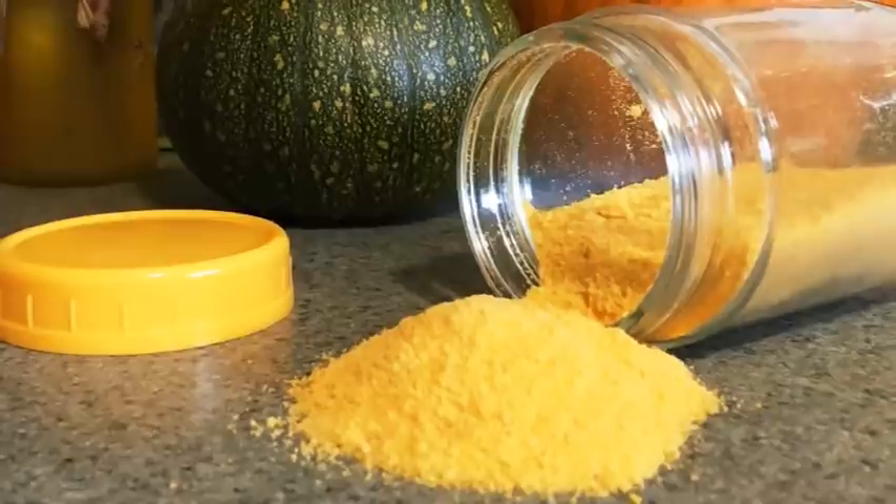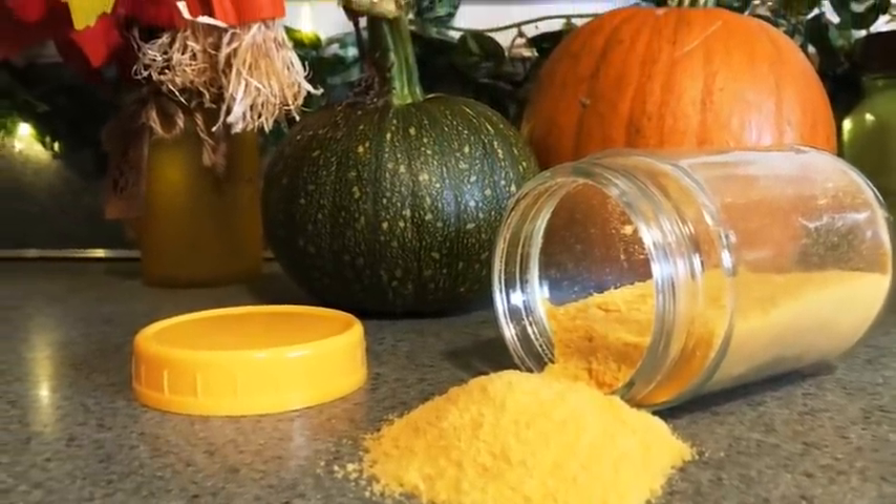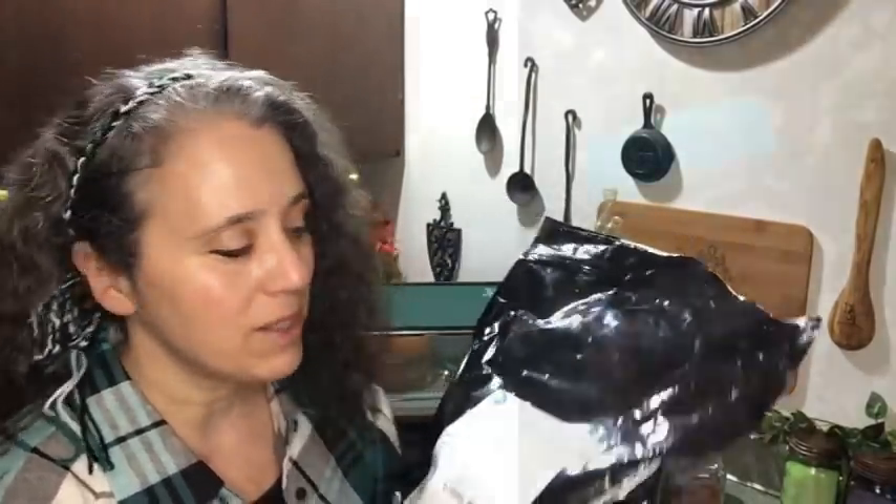Down the road I'll do a full video just on the cheese powder — how I make it and how I've been using it — but I want to use it in more things first. Same with the egg powder: I still have more experiments I want to do with it but I've been very happy with it so far. I'll link to the egg powder video and the cheese video, both of which were previous 'this and that' episodes where I describe how I did the dehydrating.